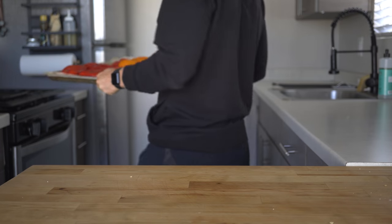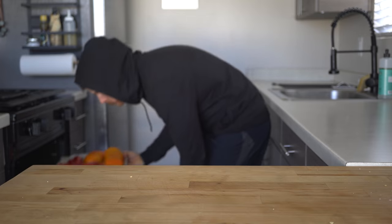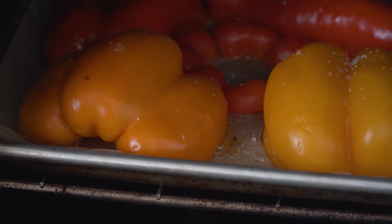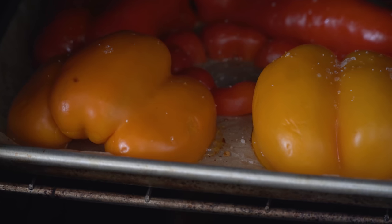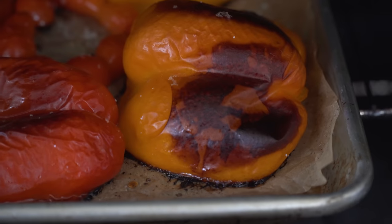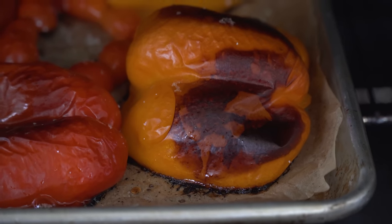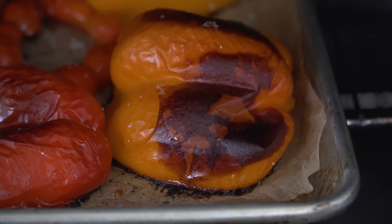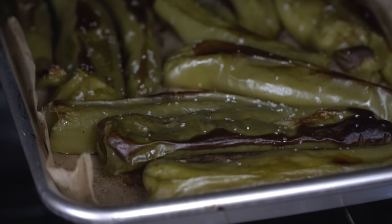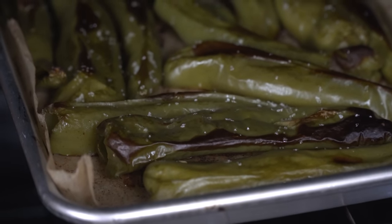Toss the prepped peppers in a preheated 425°F oven and let them roast until the skin has darkened and the flesh has softened — this will probably take about 15 to 20 minutes. You could also roast these over a gas burner or under the broiler, but I like the hands-off approach of a slightly lower temp. Just let them roast until that skin is noticeably pulling away from the flesh.